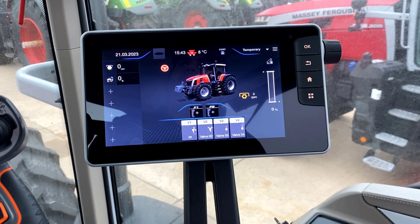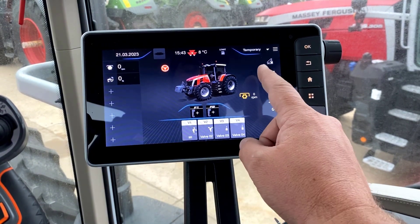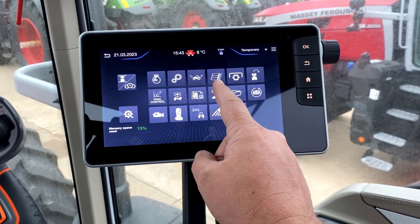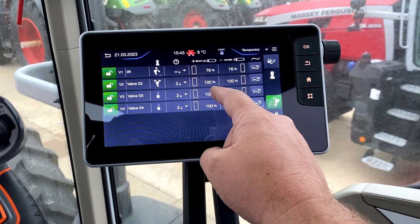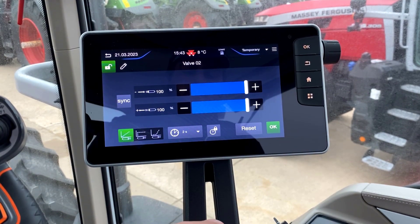To change the remote valve engagement on our new Massey Ferguson S-Series tractors, we hit our three bars in the top right-hand corner and navigate to our hydraulic screen. On any valve that you want to set the engagement on, we'll go over to our percentage section and select valve two.